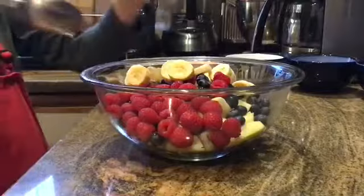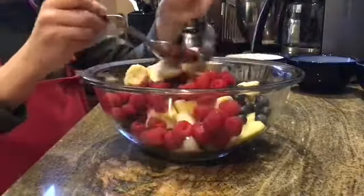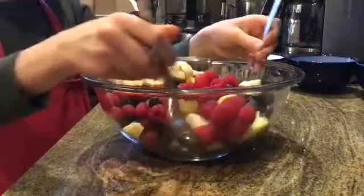Then we are going to mix it up. Mix, mix, mix.